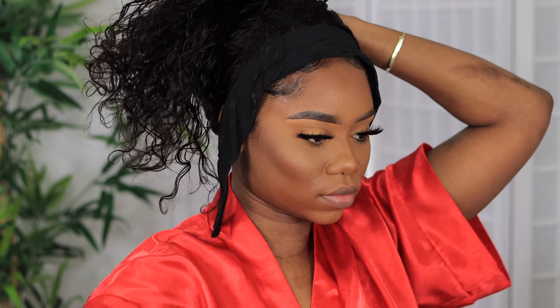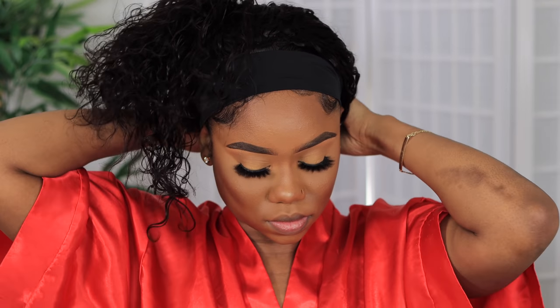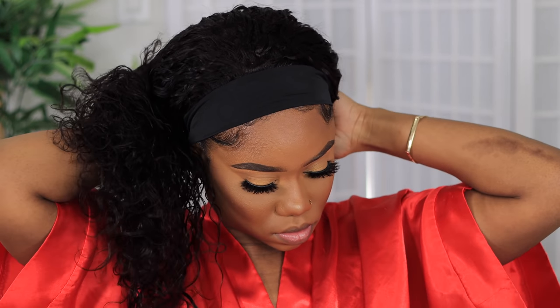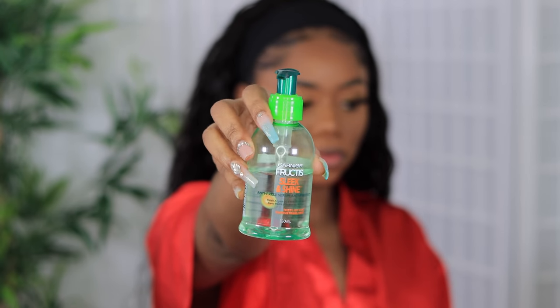I'm going to readjust my wig cap, but let me just say: with headband wigs, you don't necessarily have to wear a wig cap. I strongly encourage you not to wear a wig cap, and instead use the combs that actually come in the wig for extra security. This wig wasn't as tight as I needed it to feel secure. I'm going to show you what I use to secure the wig on my head. If you've got a small head like mine, you're going to need to tighten that band as much as you can.